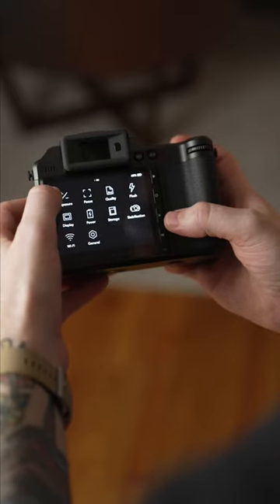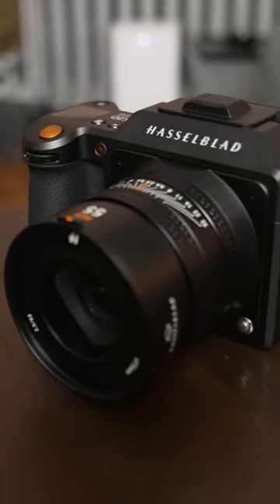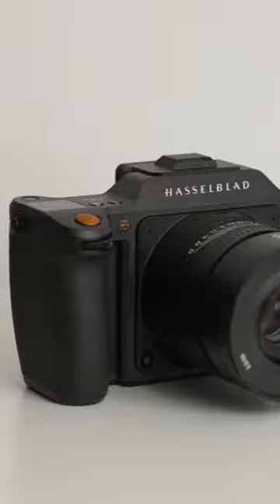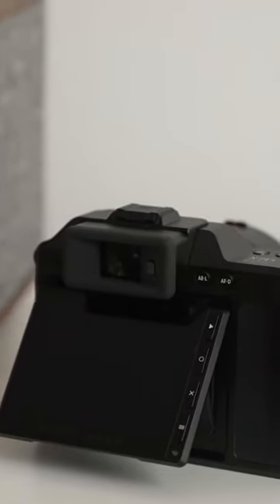Say goodbye to your drawer full of media cards because this camera has one terabyte of built-in internal storage. The phase detection autofocus is blazing fast and precise, and the camera sports 5-axis 7-stop in-body image stabilization, which will be perfect for shooting handheld with a beautiful new tilting screen.